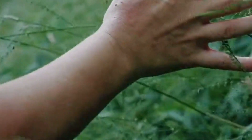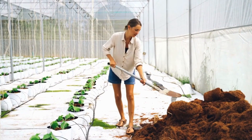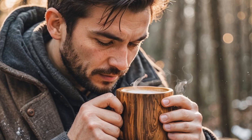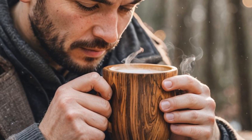You'll feel grounded sipping from this sustainable, eco-friendly, renewable mug that's completely biodegradable when its long lifespan finally ends. Never suffer through burned fingers or a disappointing lukewarm brew ever again.